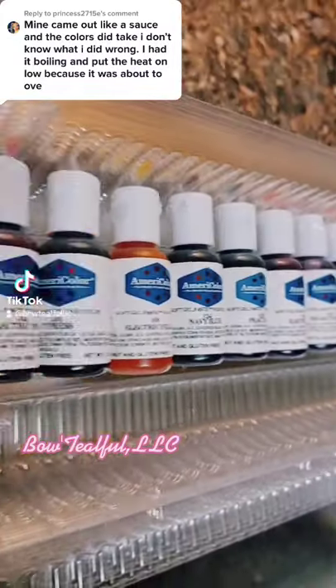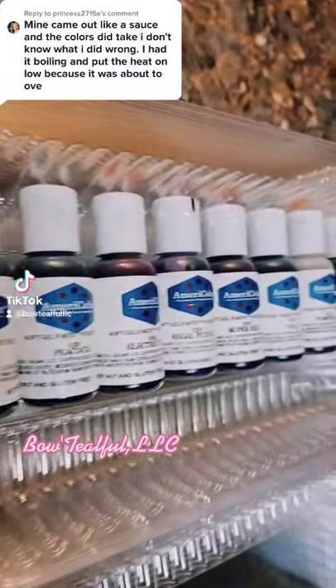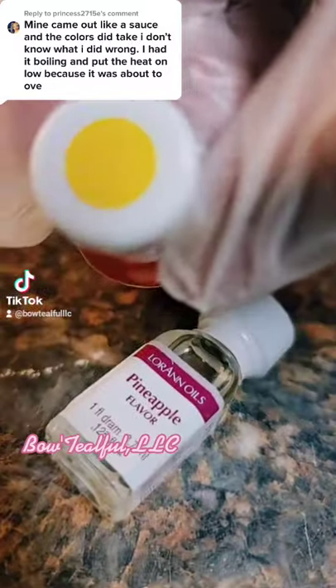You're going to get yourself a fresh pineapple, or you can use a can as I did, and drain then freeze.